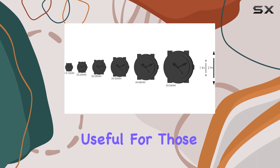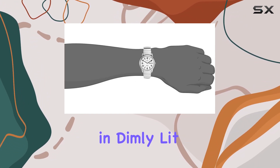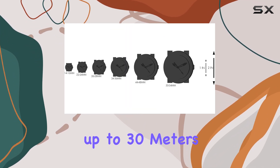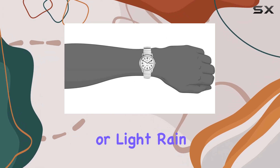This is particularly useful for those who need to check the time during nighttime activities or in dimly lit environments. The Timex Easy Reader is also water-resistant up to 30 meters, providing peace of mind against accidental splashes or light rain.